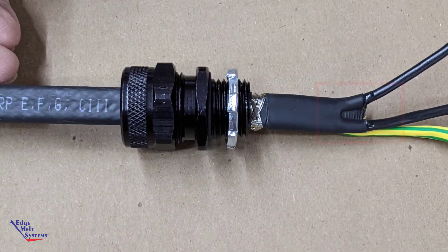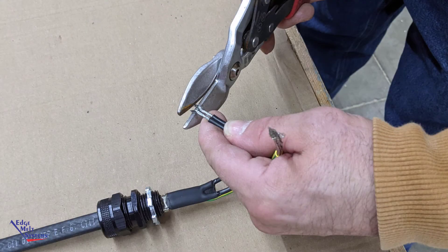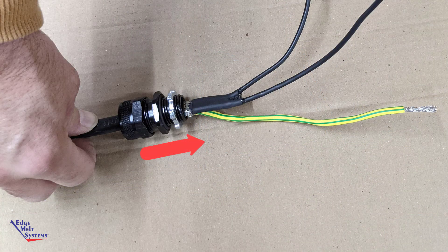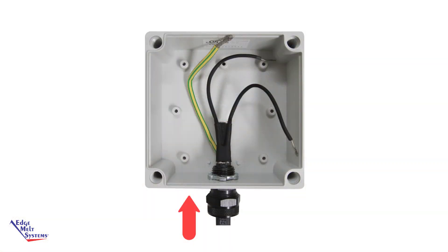This separates the two bus wires from one another. Trim any excess bus wires off as well as any excess ground braid to make it suitable for wire nutting to your line voltage. Push the heater feed-through fitting up toward the power connection assembly and now you're ready to insert it into a junction box.